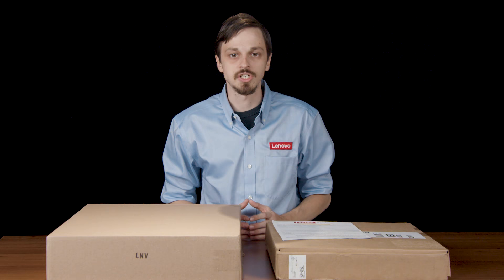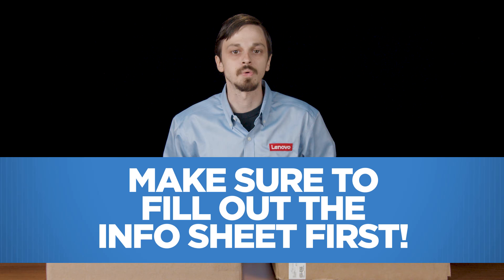Shipping boxes come in different sizes based on the machine type — whether it's a tablet, desktop, laptop, or other device. If you are using your own box to ship, our contact center sends your FedEx shipping label through email.